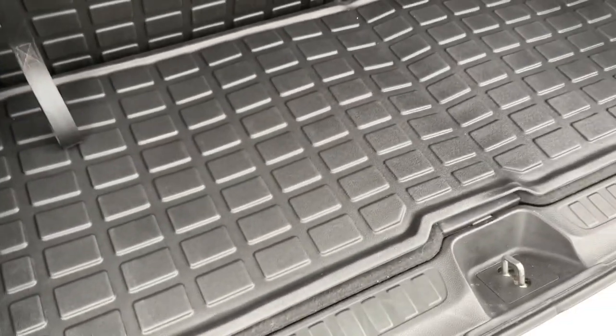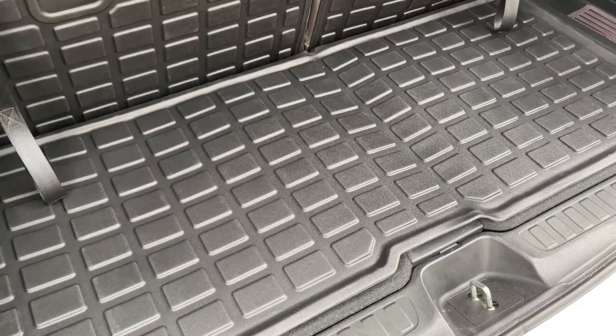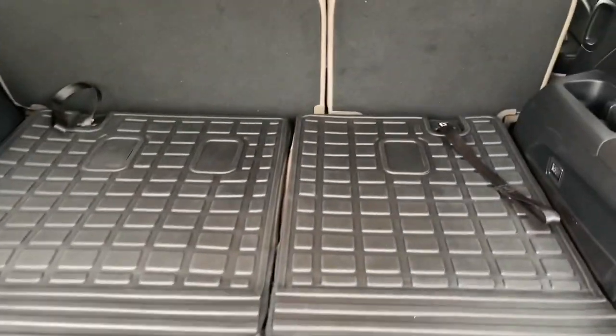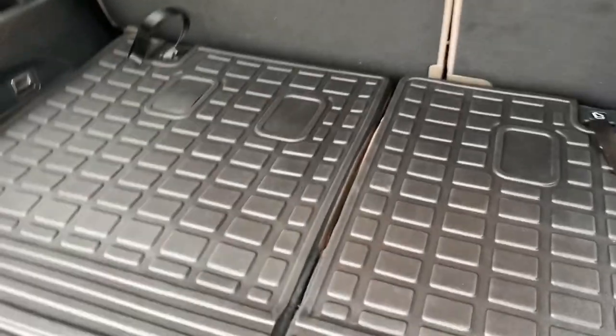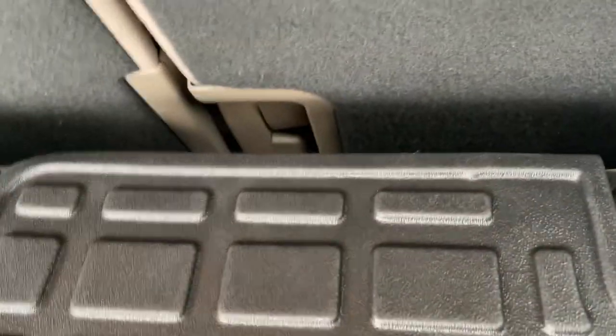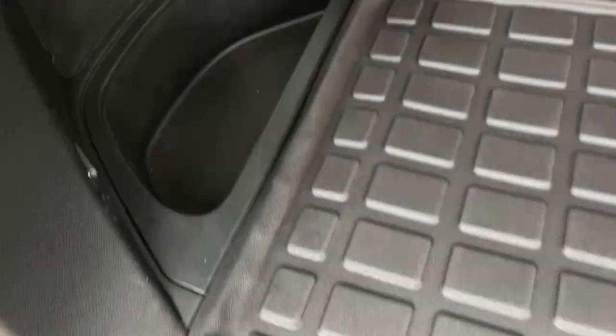Strong build quality — the rubber's thick. They stay in place, and I just have to flatten them out a little bit. Let me give you a tip: when you're lining these up, you need to start at the very top. There's Velcro right up there, and then adjust it perfectly to the end of the seat. If you do that, they will lay flat.